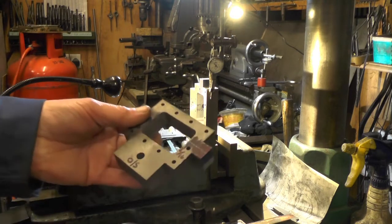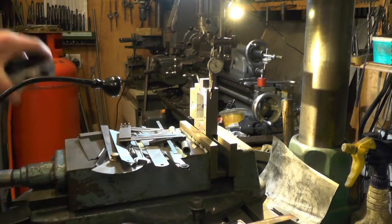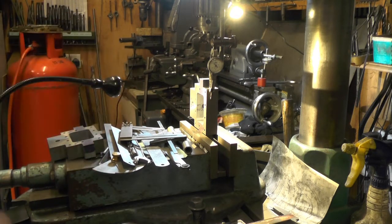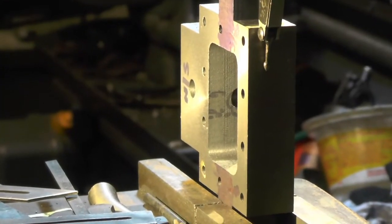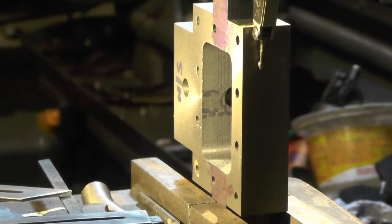That's all there is to do on my valve chest now. It's a simple drilling and turning job, and when I've done that I'll move on to marking the holes out on my cylinders and on my valve chest covers. I'll sign off for now and catch you on my next clip.